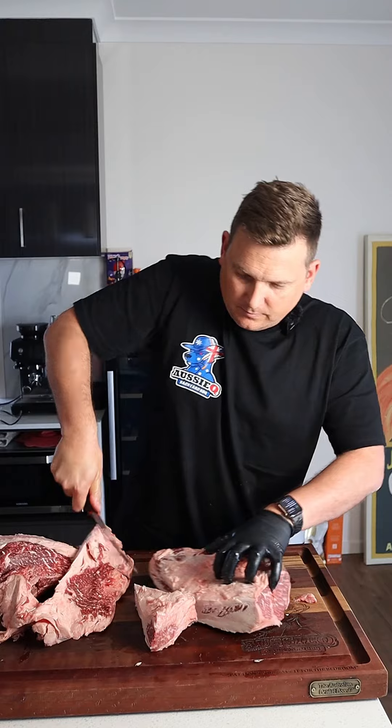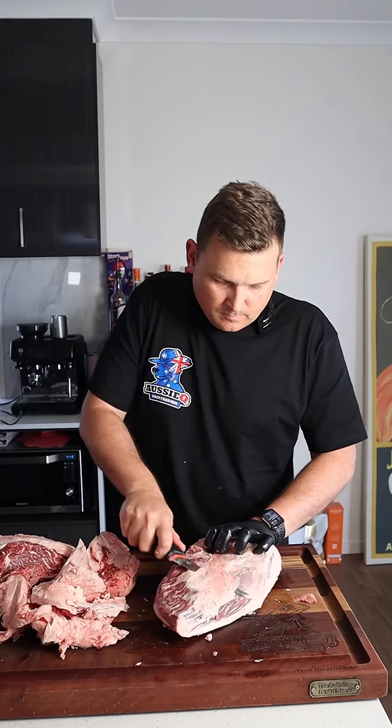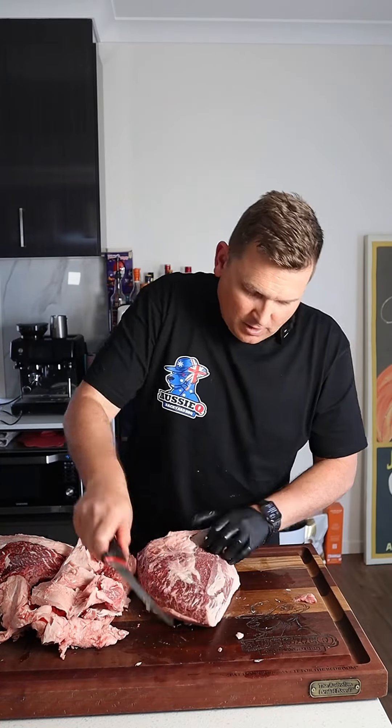Essentially at this point you wanna get rid of all that big hard fat, and get rid of all the silverskin, cause that's just gonna be tough and chewy when you cook it up.